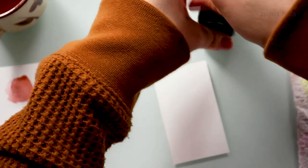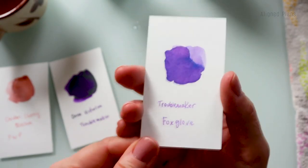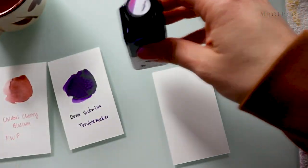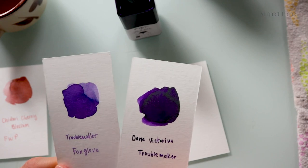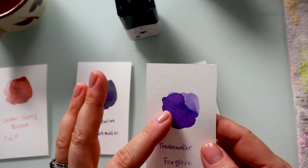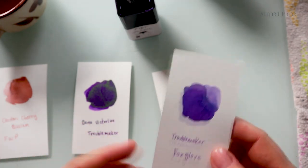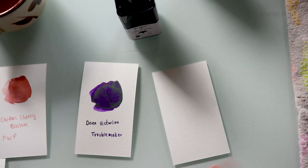Next up we have Foxglove - I do have a swatch card already made for Foxglove, so I'm not going to swatch it again. But I wanted to compare that to Donna Victorina. I feel like Foxglove would be really lovely for spring, which is what we're moving into, so I'm going to leave this out as a contender.